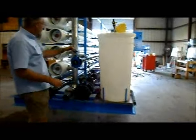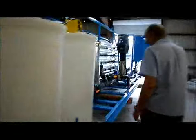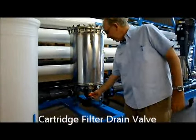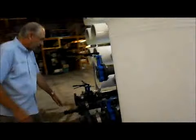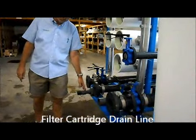The other drain is to drain the cartridge filter. You'll notice over here there's a drain valve on the front of the cartridge filter. If you want to change the cartridges, you want to empty the water out first — open that drain line, and the pipe exits right here. You can drain the water out of the filter housings, which will make the cartridge change much easier.